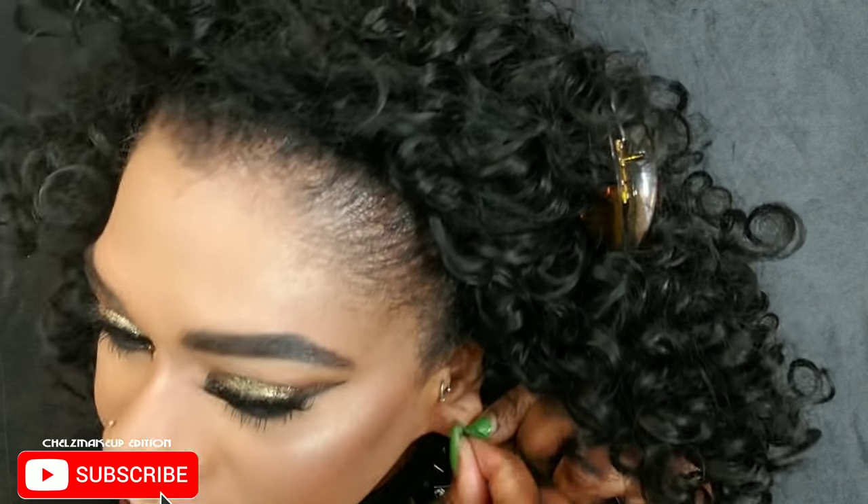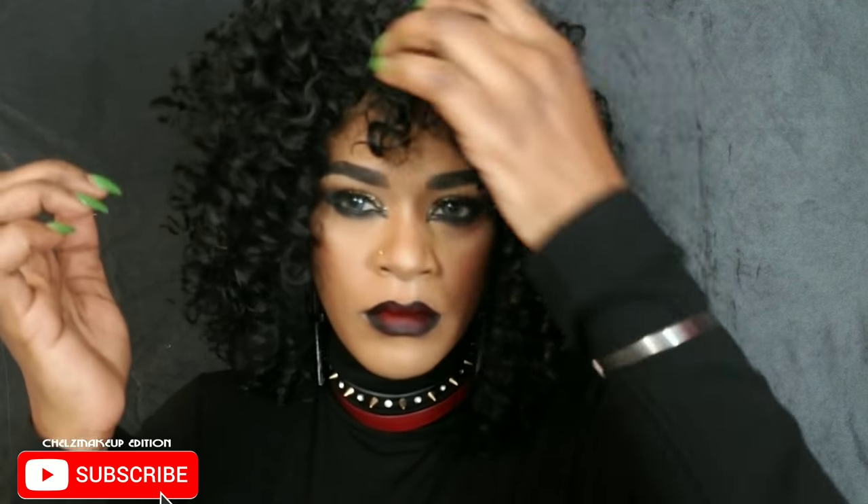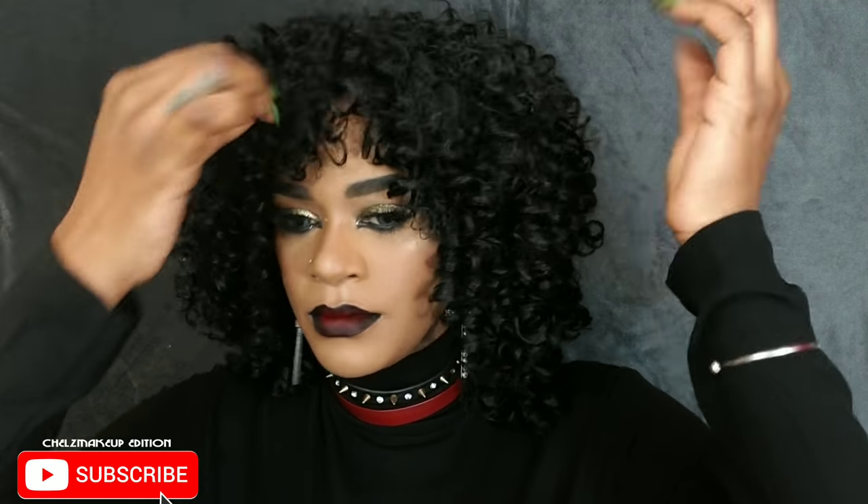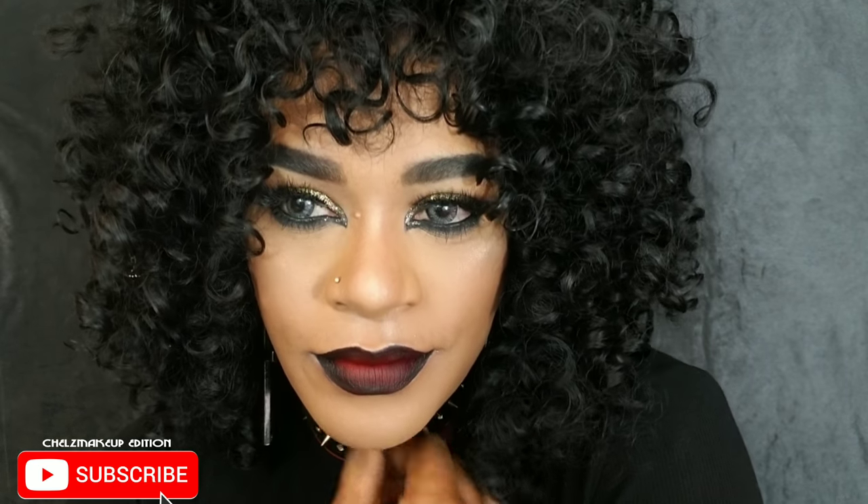I changed my top, popped on some earrings, fixed my hair, and that's the look. You don't have to go out and spend a ton to create a Halloween look — just do something you don't usually do. This is my alter ego look; I feel like this is how I'd look in another life. Her name is Paige — meet Paige! I love the way it turned out. Everything I used came from my closet and my makeup collection. Thank you so much for watching and see you soon.